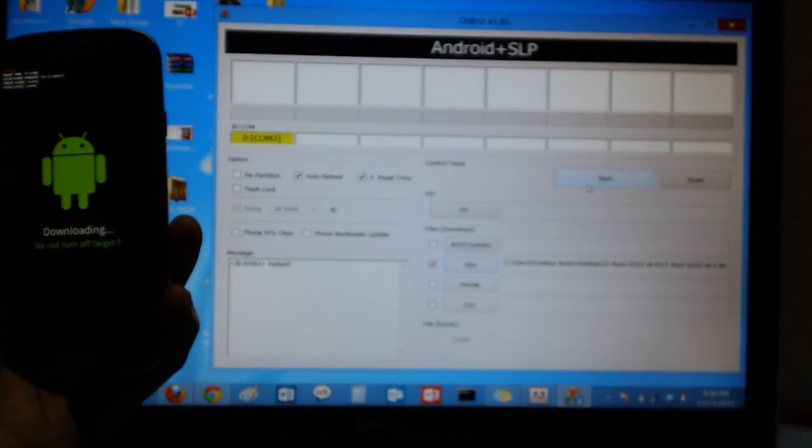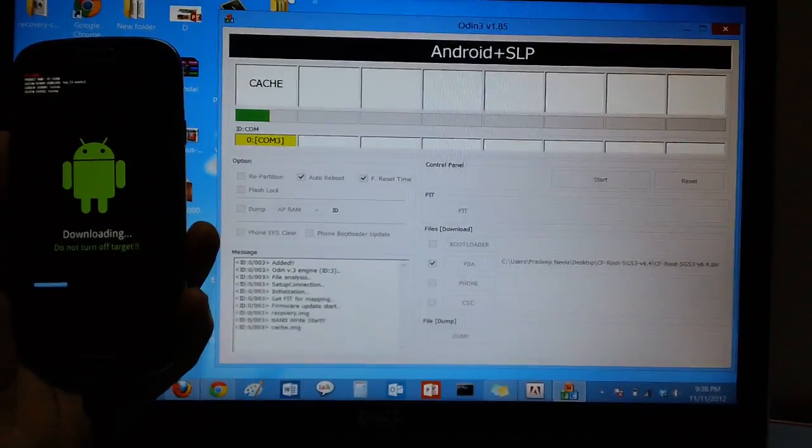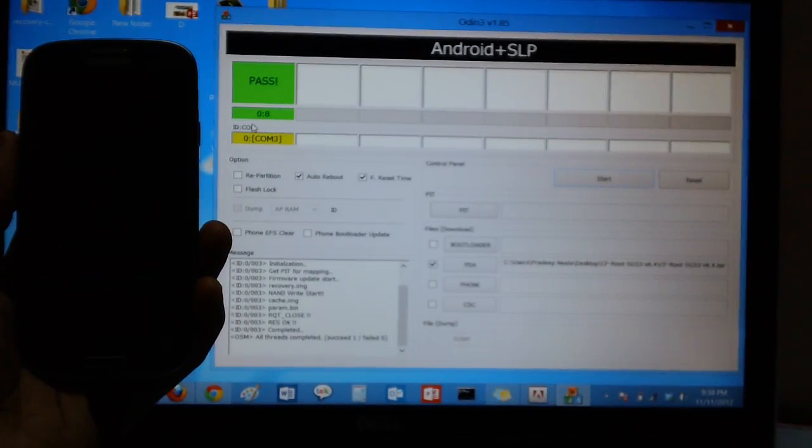After selecting the package, you just need to click on Start. As you can see, there is a progress bar moving along, and also on the device you will see the progress bar.